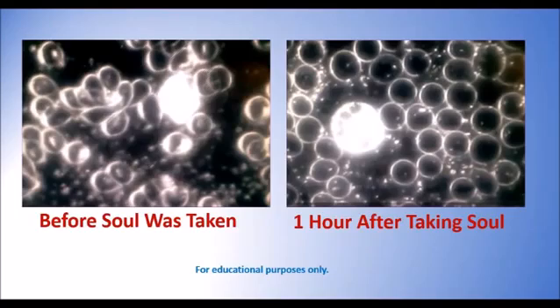Disease can't prevail in an oxygenated body. This is a good sign.